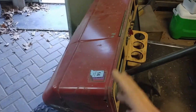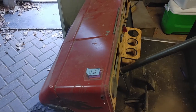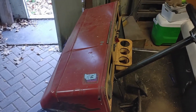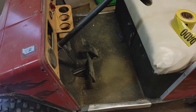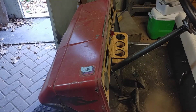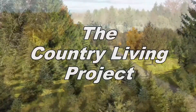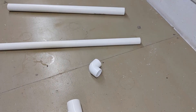My golf cart needs a new windshield. I had one on there that I had built about six or seven years ago and it worked great for a long time. It just kind of fell victim to a couple of unfortunate mishaps, and instead of repairing it I'm just going to go ahead and build a new one — pretty much exactly the same way I did the first one — using PVC pipe and plexiglass.